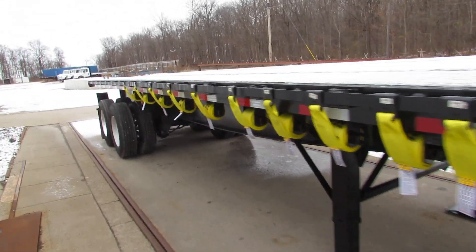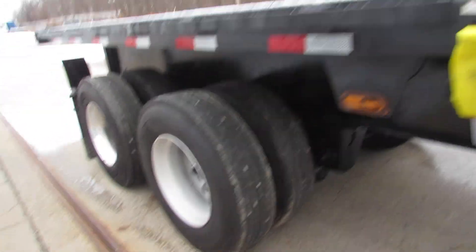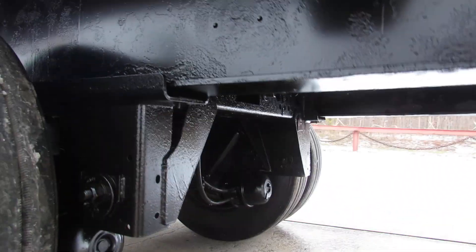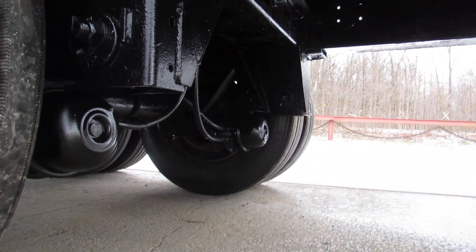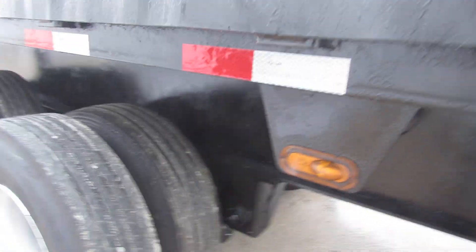As we come to the back of this unit, it has 80% or better tires with aluminum rims. The brake condition — as you can see, everything is brand new underneath there. All the airlines have been checked and gone through.